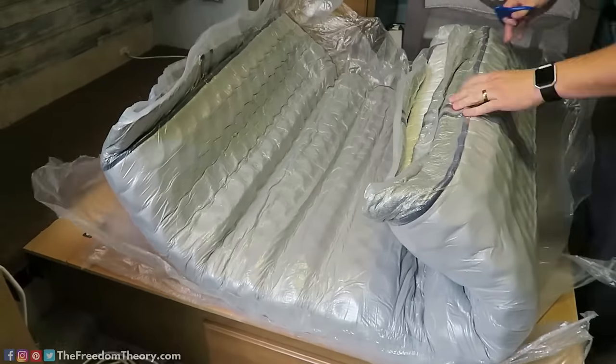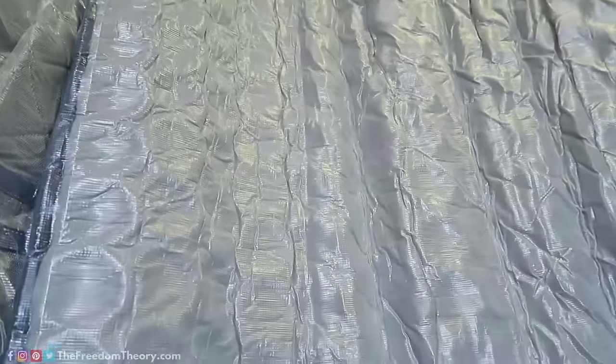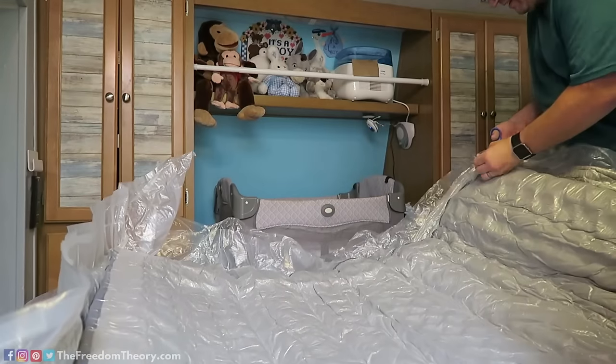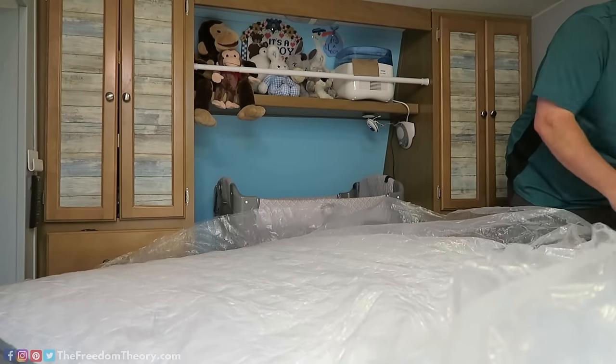Another really big perk of this mattress is it does keep you cool. I can attest to having slept on many mattresses with memory foam and feeling really hot during the summer. We've been in all kinds of weather with this mattress and can attest that it keeps you cool at night and makes you feel very comfortable.